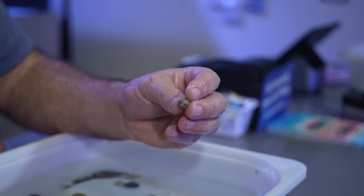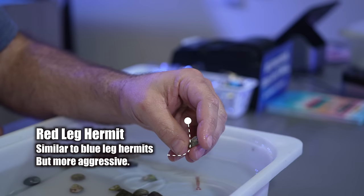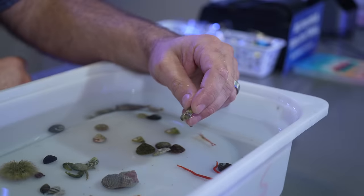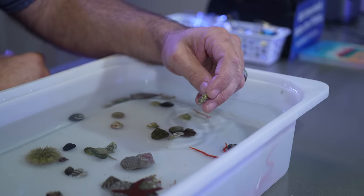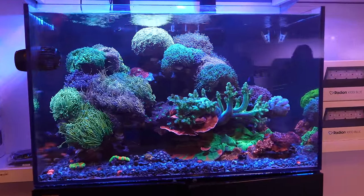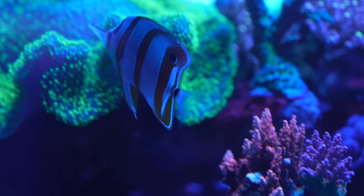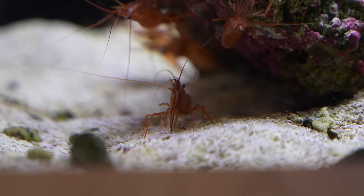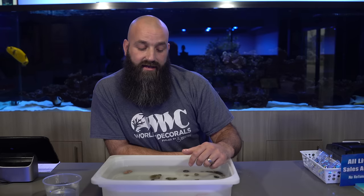There's also red leg hermit crabs, which are very similar in stature to the blue leg. The difference is obviously they've got red colored legs and they're a little bit more aggressive. They're going to do the same type of work as a blue leg, but they will end up eating your snails more frequently than a blue leg will — they're just an aggressive eater. Anybody who keeps a reef tank knows there's always an opportunity that an animal may go after something else. Use a copper band butterfly as an example — a copper band will eat Aptasia, but they also stand the chance of eating your coral. If you don't feed enough and there's not enough readily available food for these animals, they're going to find another alternative.